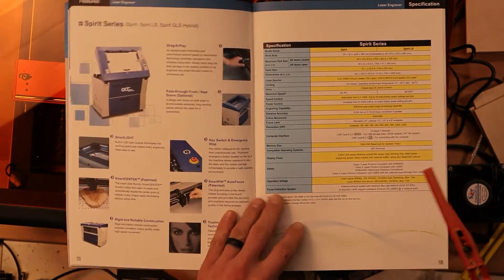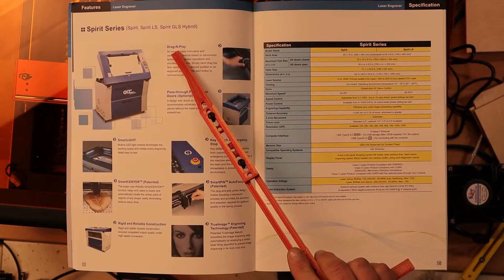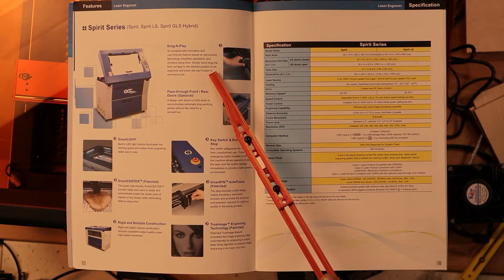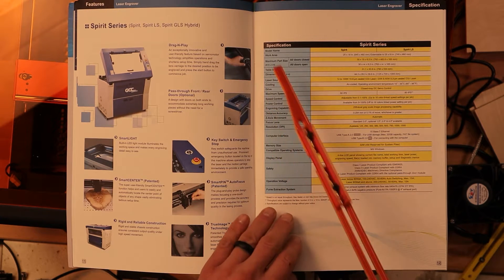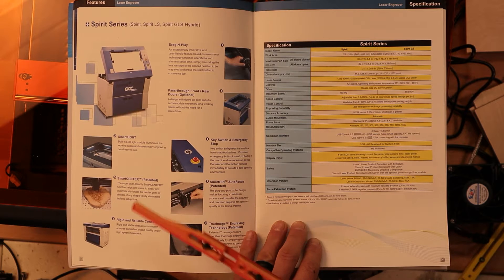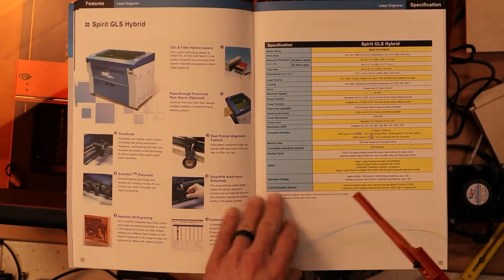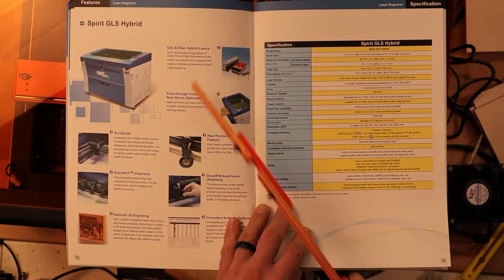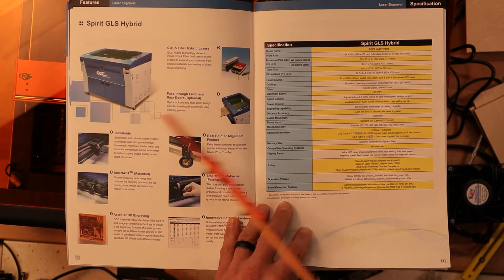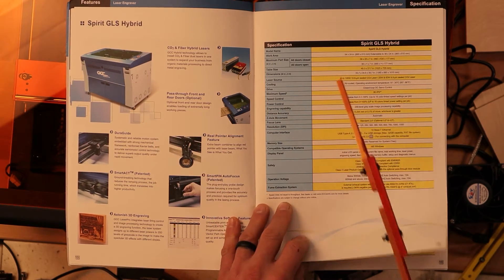The Spirit series is what they demoed in the video. They have a feature called Drag and Play — you simply hand drag the lens carriage to the desired position to be engraved and press start, so you can move the laser head around without resistance from the servo motors. They also have auto focus and a smart center. Their camera system is installed on all these models. Their hybrids have a fiber and CO2 source built in, and they also have another hybrid with an RF CO2 tube and a glass CO2 tube.